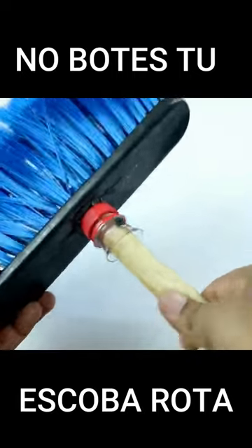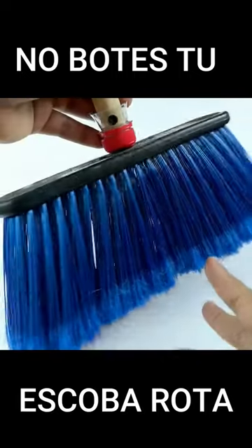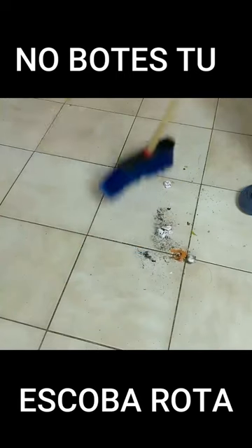Once again our broom is like new. Now you can use your broom as usual without worrying about having to buy another broom.